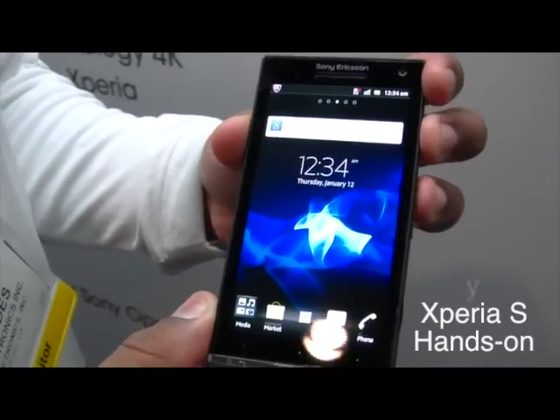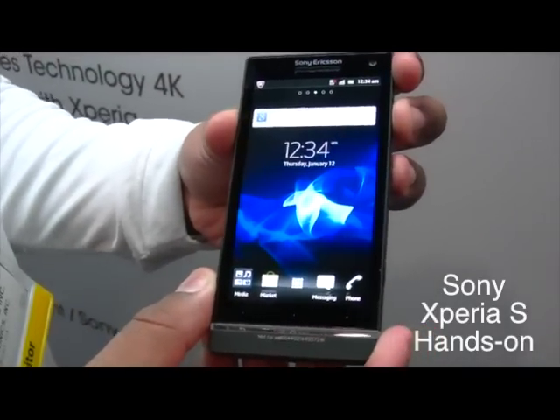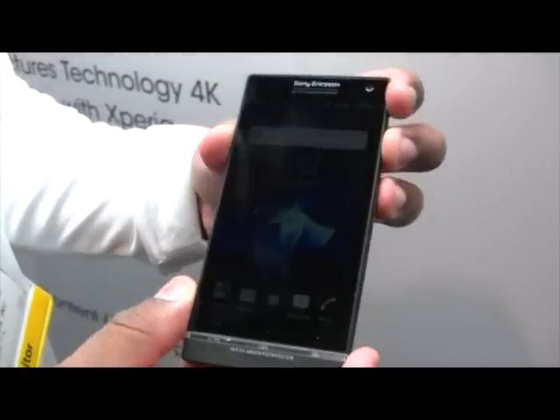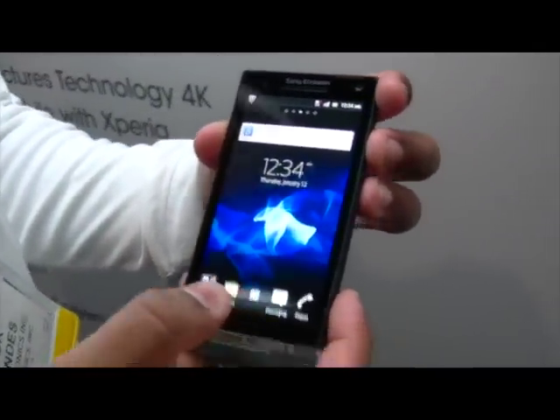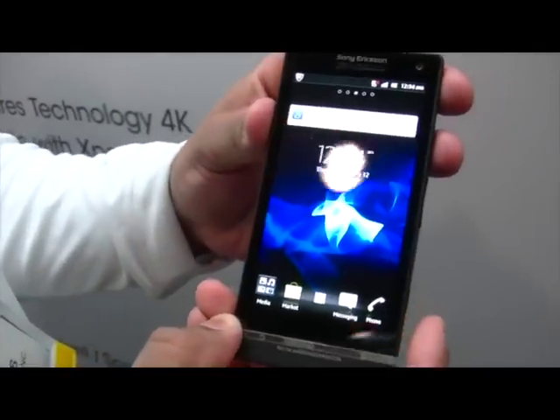We're here with Trevor from Sony Ericsson and we're looking at the upcoming Xperia S. Can you just take us through a walk-through of the hardware and software?